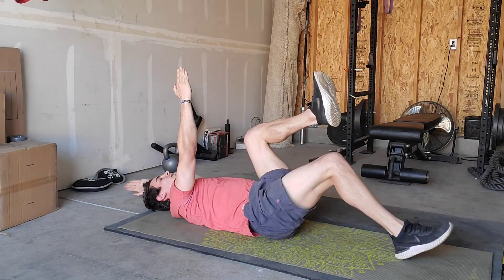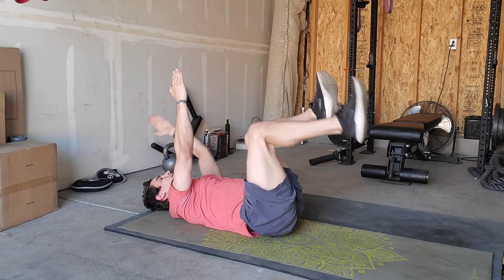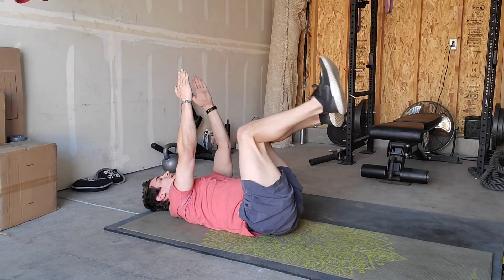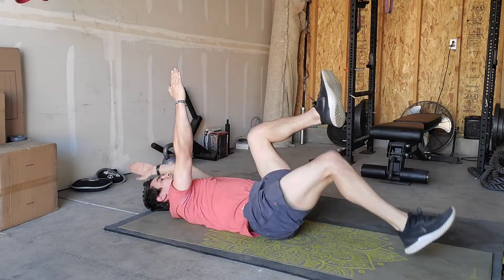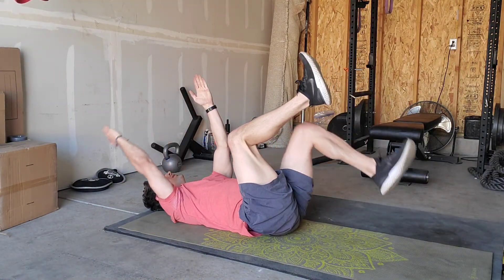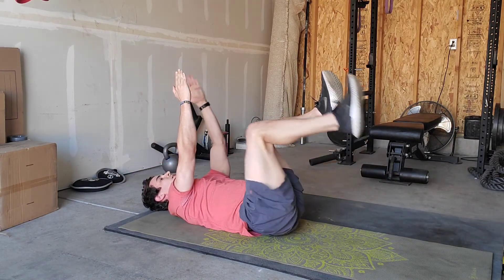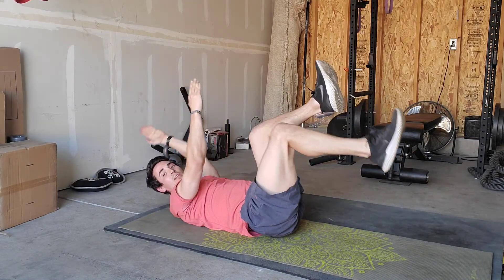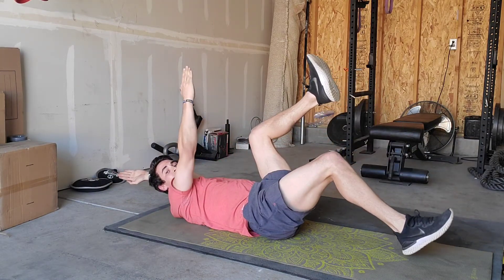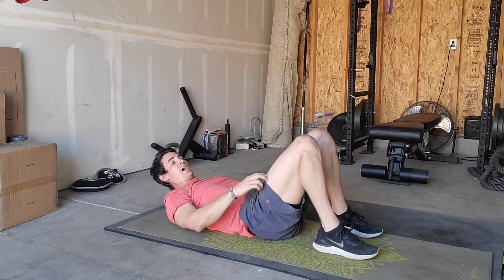Relax the head. Going nice and slow — 10 on each side, slow and controlled, keeping my belly tight. And then up to where you started, and then relax. Once you've got 10 dead bugs on each side, we're going to rotate to hands and knees position — quadruped.